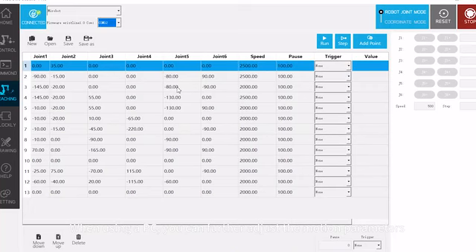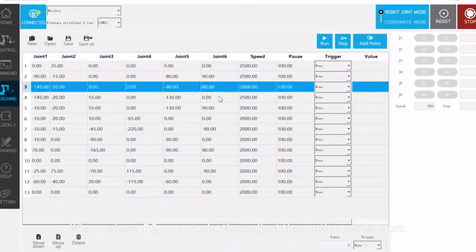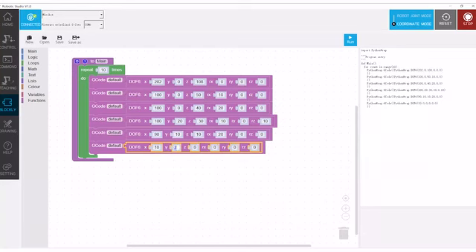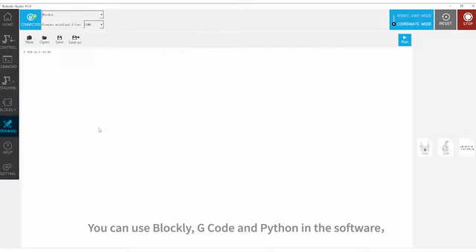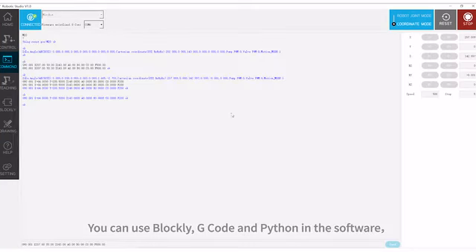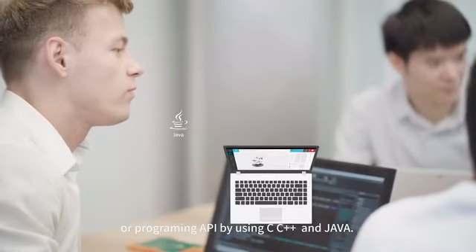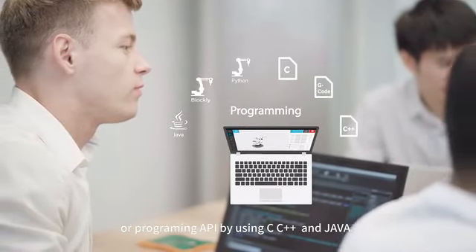Using a PC, you can further adjust the motion parameters to achieve more complex tasks. To program MirrorBoat, you can use Blockly, G-code, and Python in the software, or use programming APIs with C, C++, and Java.